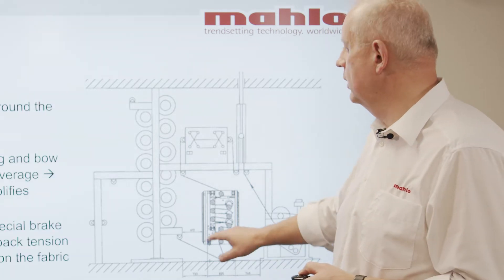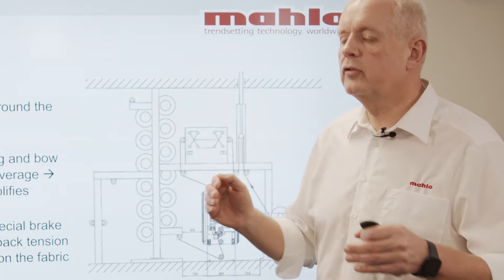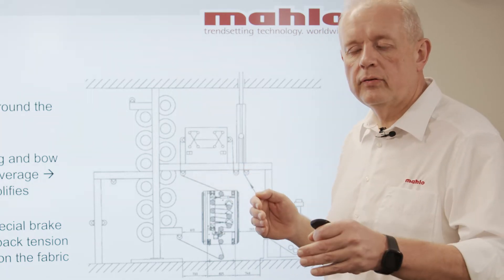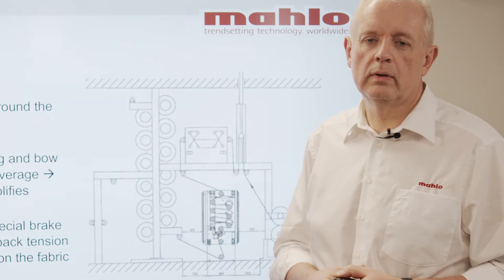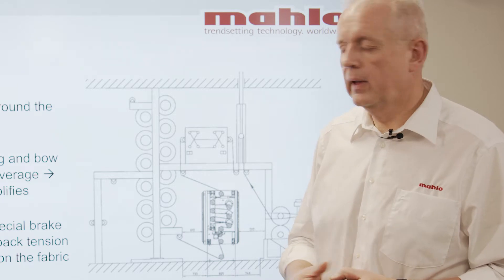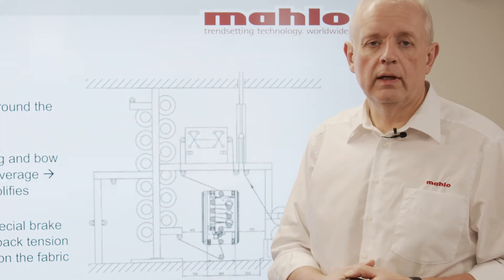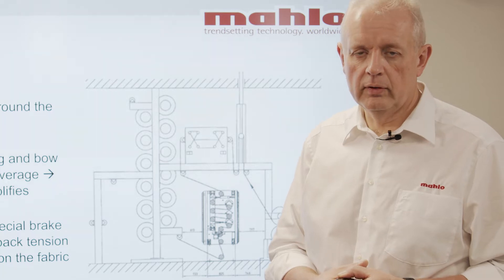In the weft straightener the amount of pre-skewing can be selected via the software. If our weft straightener sees that there is a little bit too much or too little pre-skewing, it will automatically send out signals to the bow and skew rollers. Very often in the denim industry we cover our rollers with Teflon sleeves, which makes cleaning easier when dealing with indigo dye.